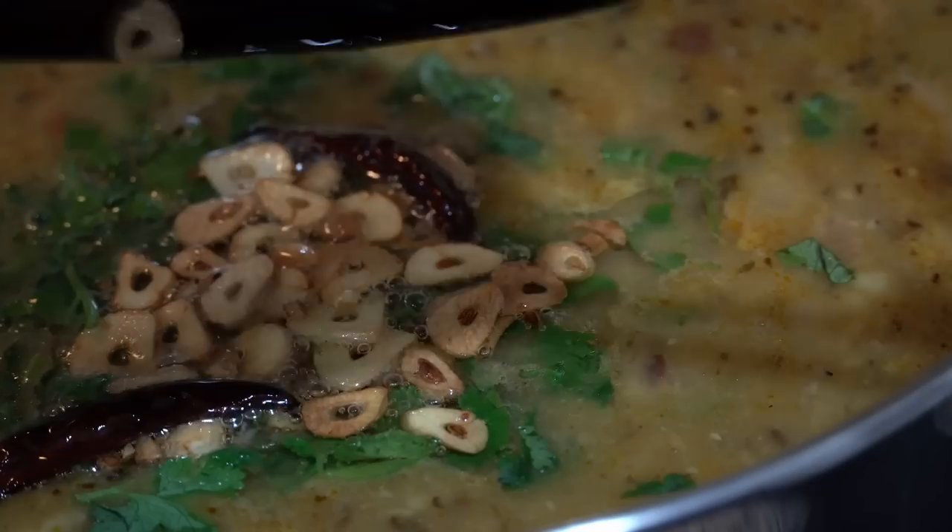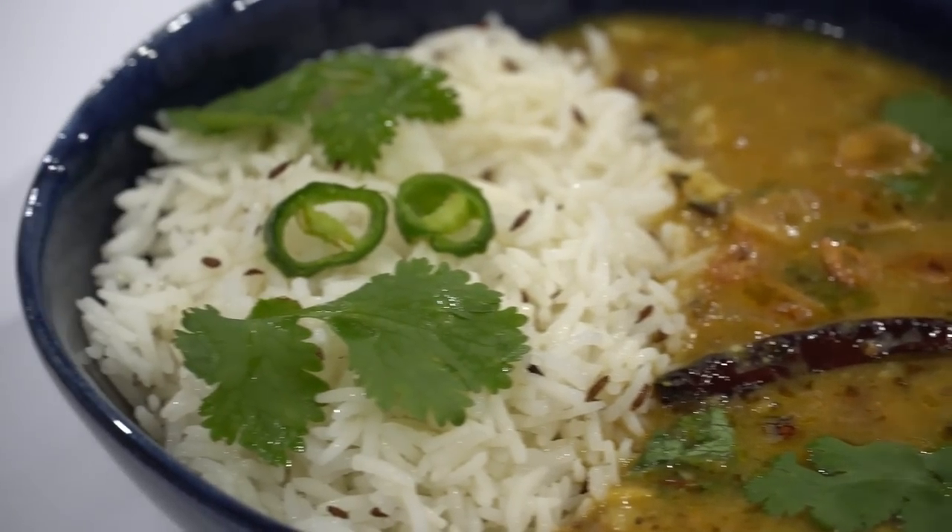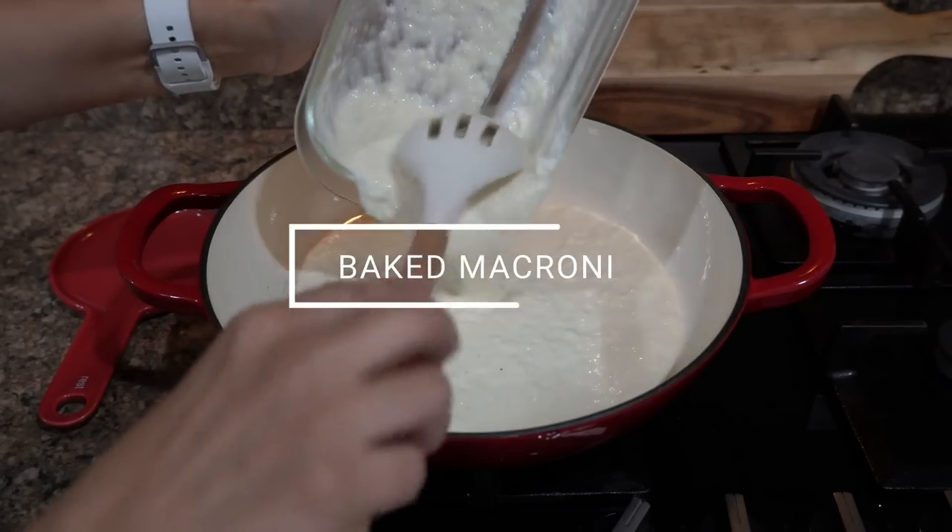Before serving the dal fry with jeera rice, the next recipe is loved by kids — it's baked macaroni.